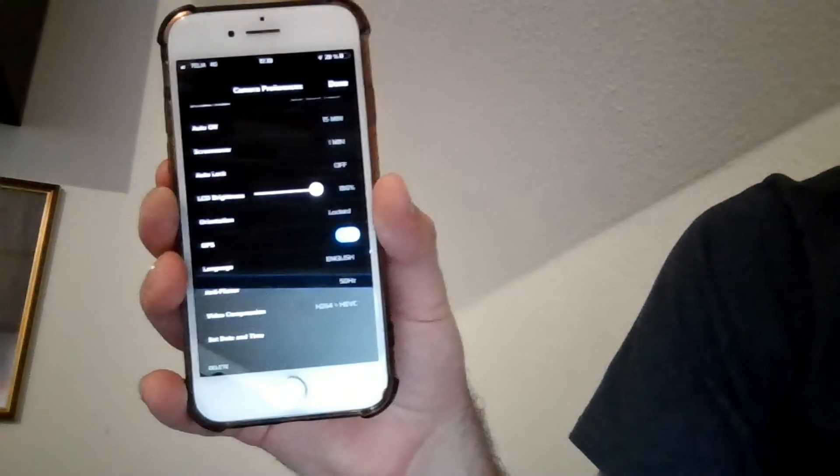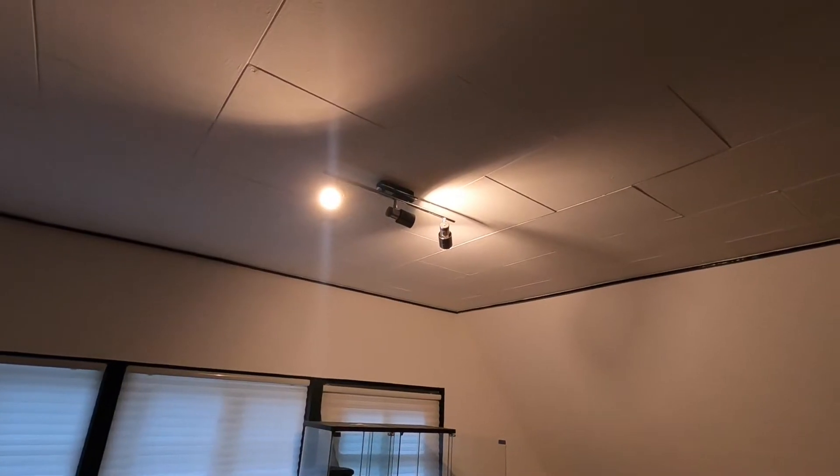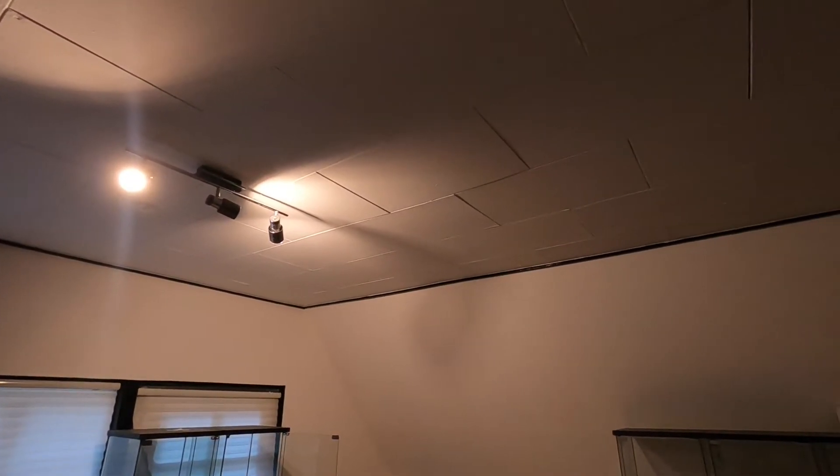So let's go back to the GoPro and you'll see what a difference it makes. Now it's set to 60 Hertz and it's no longer synchronizing with the LED light — and you can see, no flashing!